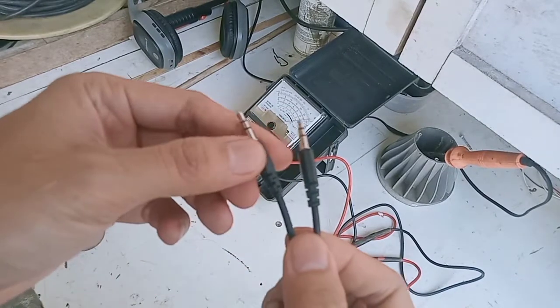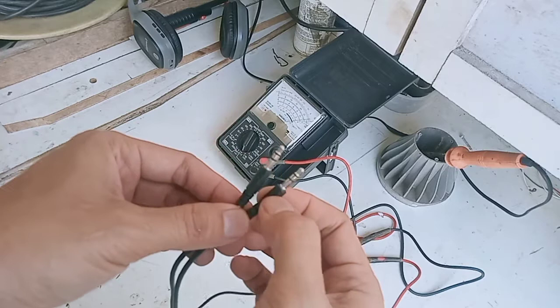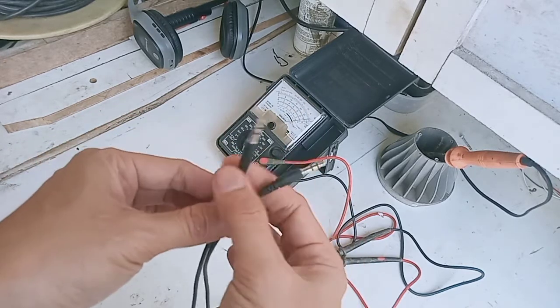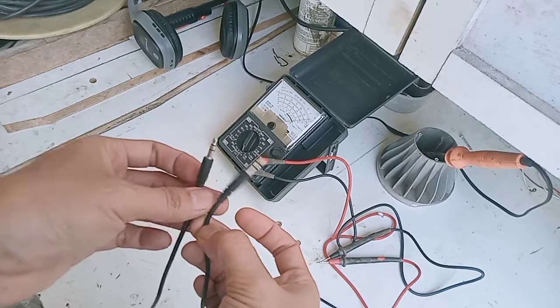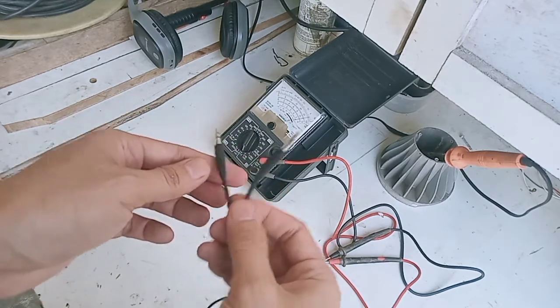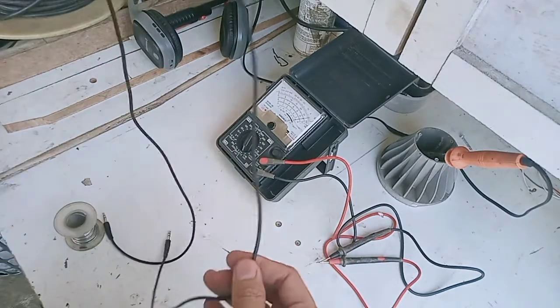Bedanya kalau yang empat gelang itu yang satunya adalah mic. Jadi kalau yang model tipe tiga gelang seperti ini berarti cuman buat mendengarkan, speaker kanan dan speaker kiri. Kerusakan umumnya terjadi pada jacknya, jadi solderannya mungkin lepas atau putus terhadap jacknya. Karena saya tidak mau mengoperasi dua-duanya, saya putuskan untuk dipotong di tengah saja.